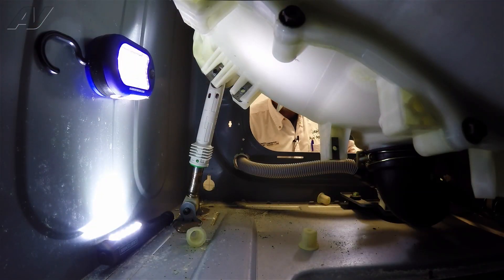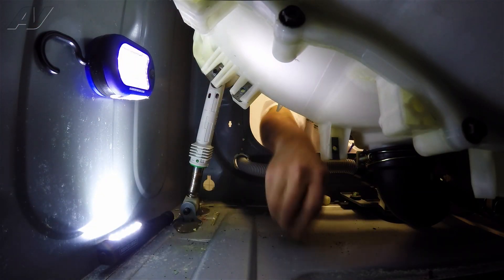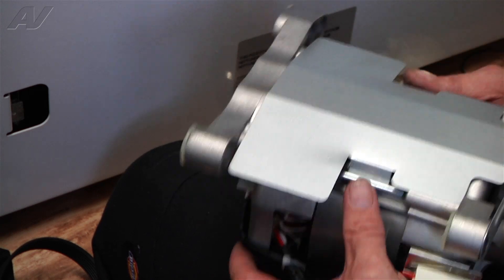These are the motor bushings. You want to make sure that they're in there because this is what gives it rigidity and makes it mount properly.